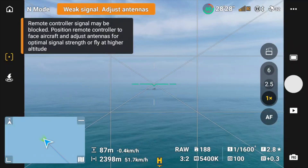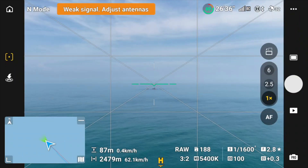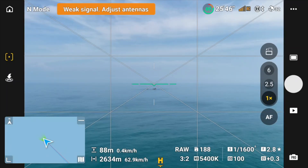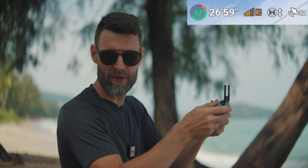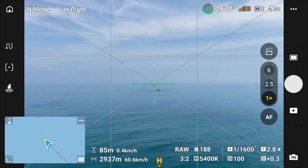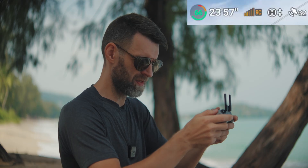Currently without any signal boosting the signal is steady at four bars. Let's push it further. At 2.5 kilometers we're down from four to three bars. The island I'm flying towards is directly ahead and I'm aiming the antennas straight at it. At three kilometers we're at three to four bars, then down to two bars, one bar, then two bars. I think there's interference — whether from the ocean, humidity, or the nearby resorts with strong Wi-Fi signals interfering with the remote.